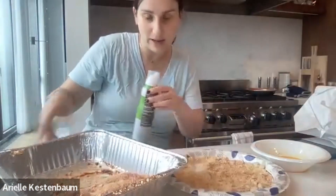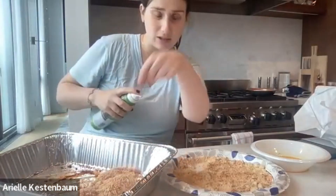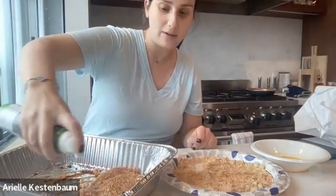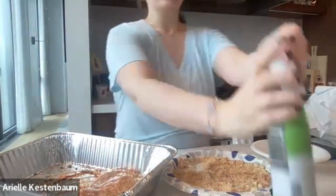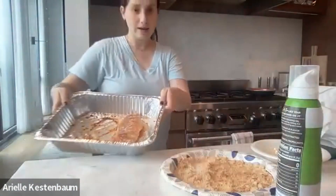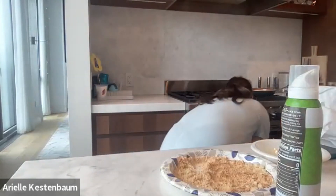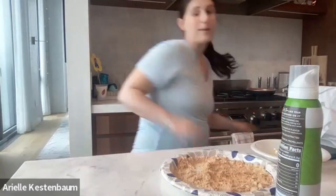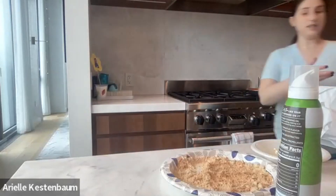To crisp up the outside a little bit in the oven, I like to put a little bit of avocado oil spray on top. You can use any sort of spray or even drizzle a little bit of olive oil on top, but I have the spray and I find it just evenly does its job. Then into the oven at 350°F for about 40 minutes.